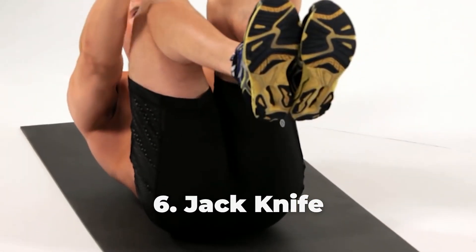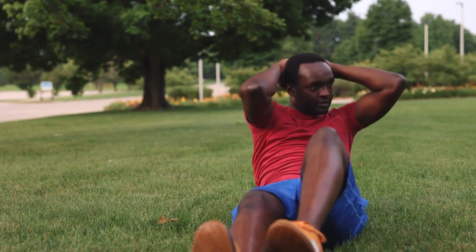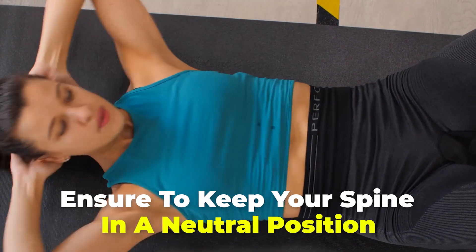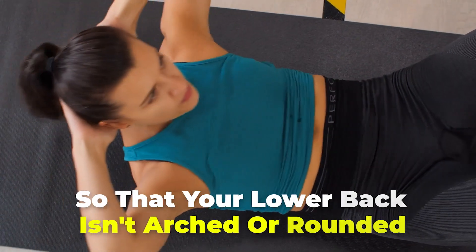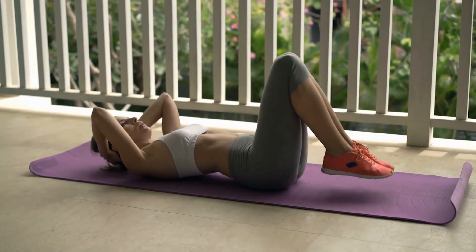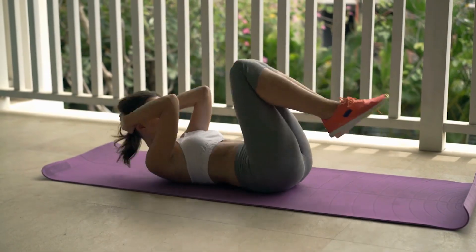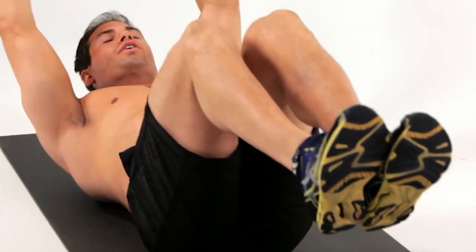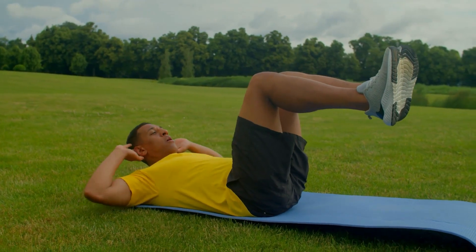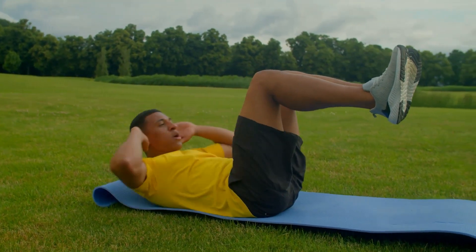Number 6: Jack Knife. Lie flat on the floor with your arms and legs extended, keeping your spine in a neutral position so your lower back isn't arched or rounded. Take a deep breath before you begin, then exhale and contract your abs while raising your arms and legs. Hold this position for about 3 seconds, then inhale as you slowly lower your arms and legs back to the starting position. Repeat for at least 10 reps on your first try, increasing as you get more comfortable.